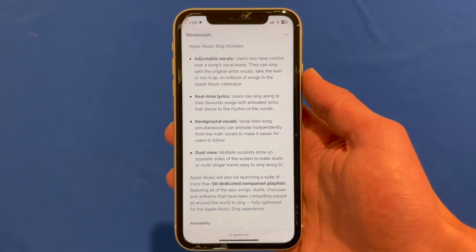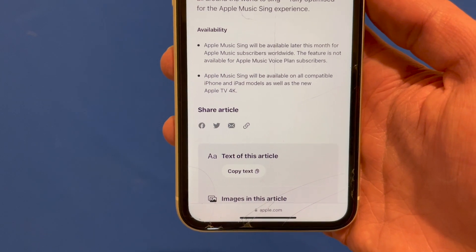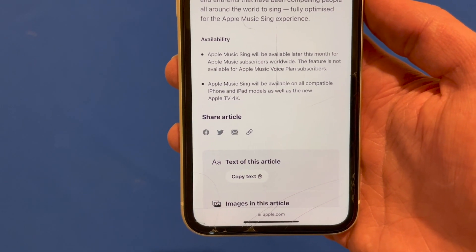The lyrics view was also upgraded a little bit with this process as well. It's available to all people who currently subscribe to Apple Music, and it will be available on iPhone and iPad models as well as the new Apple TV 4K.